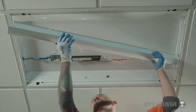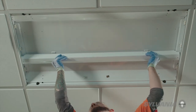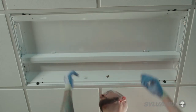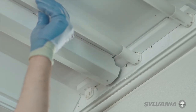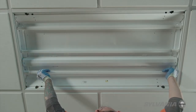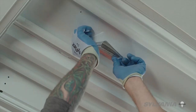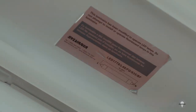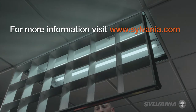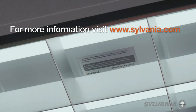Replace the ballast cover. Install the new Sylvania Leadlescent lamps. Apply the information label identifying the fixture as having been modified for LED lamps. Turn power on to the fixture. Enjoy energy-efficient, long-lasting, low-maintenance light with your new Sylvania Leadlescent lamps for years to come.